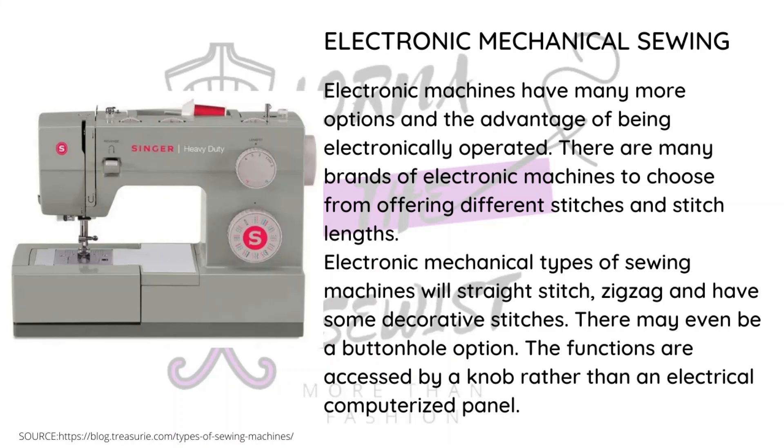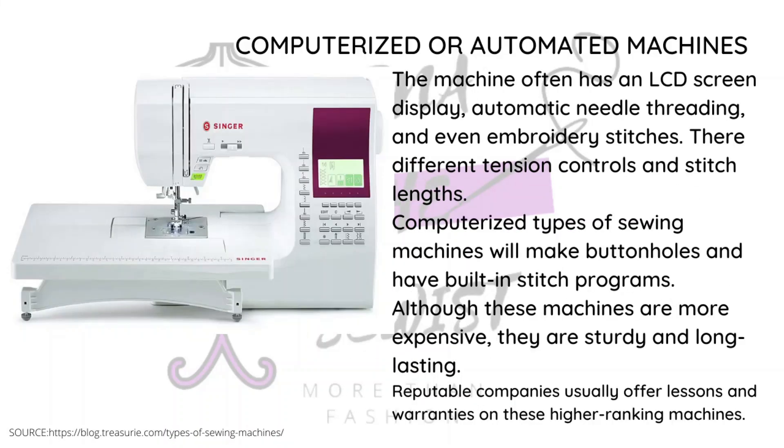Electric machines tend to have multiple stitches — zigzag, buttonholes, and different presser feet. I'll explain those when I cover the parts of the machine. It's a more advanced machine, but it needs electricity and cannot work without it. The computerized machine is also an upgrade of the electric machine.